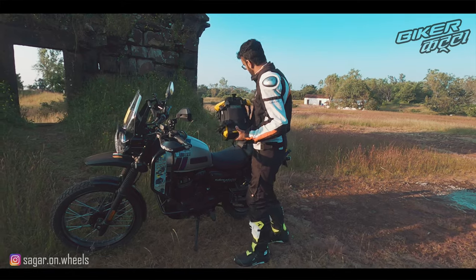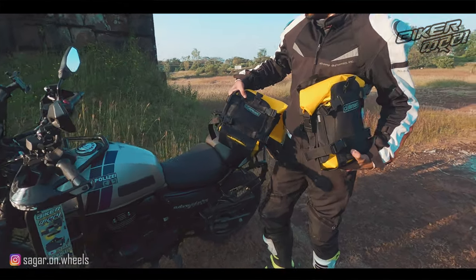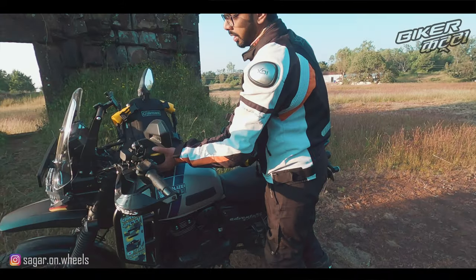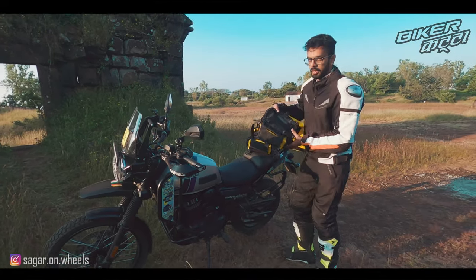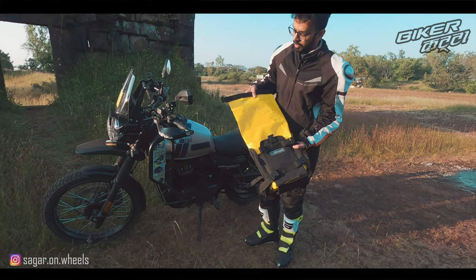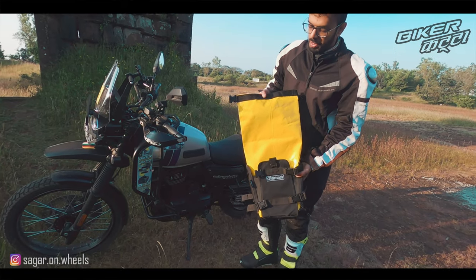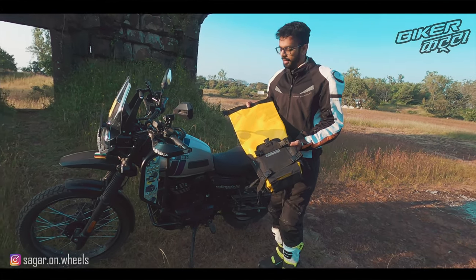To begin with, these bags come in a pair. The cost at the time I was buying was 3600 for both. This is how you get the bag — it comes with a roll-top bag which is totally waterproof. Both bags are 8 liters.